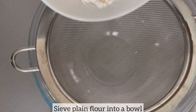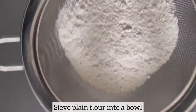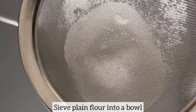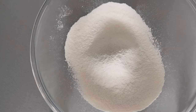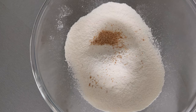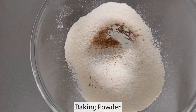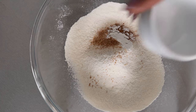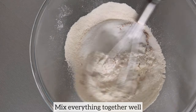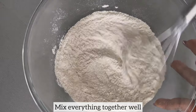I am now sieving plain flour into a bowl. Next I will add the rest of the dry ingredients. I'm just mixing everything together well to ensure it is well combined.